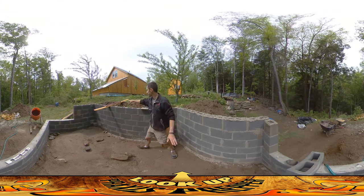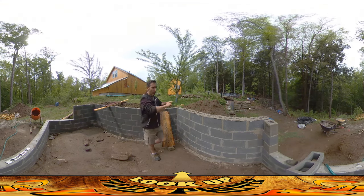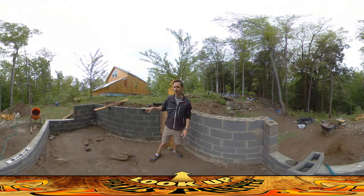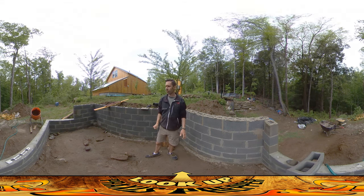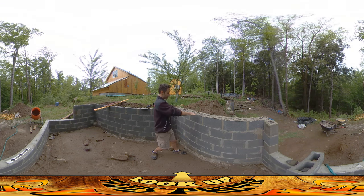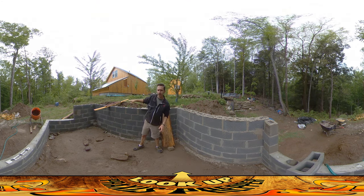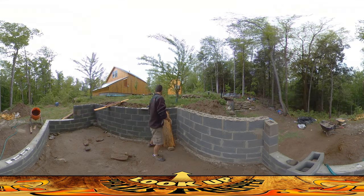What I did is I took this level here and set it on top of a board to get a longer reach on it, and I've gone all over the entire foundation trying to find out what was the highest point on the entire surface. It seems like it's right in here somewhere — it's up a little bit higher and kind of slopes down just a little in each direction. So right in here is the highest point in the whole foundation.